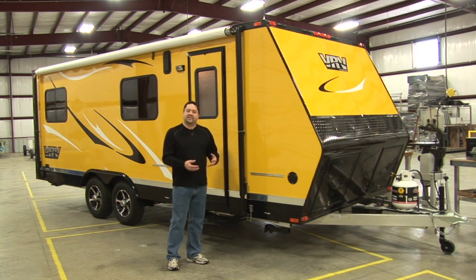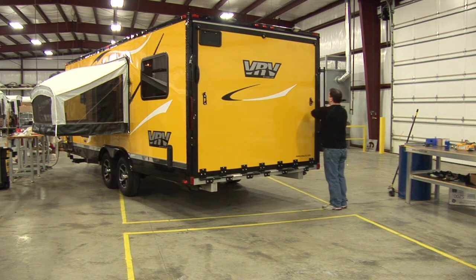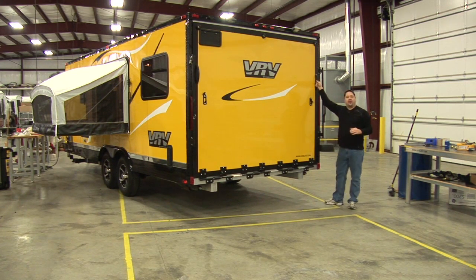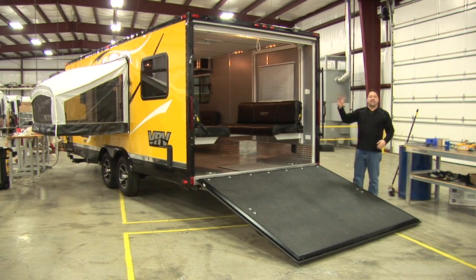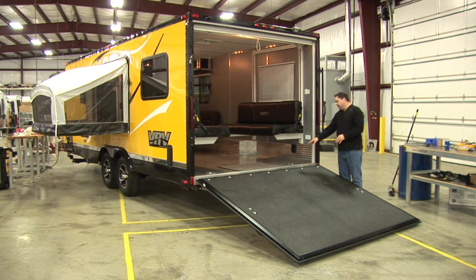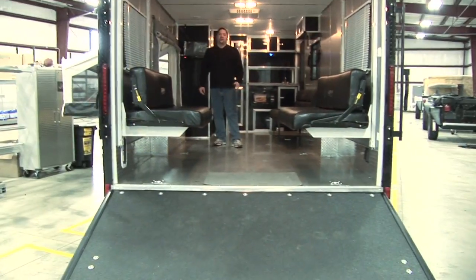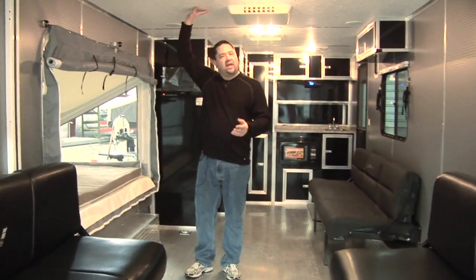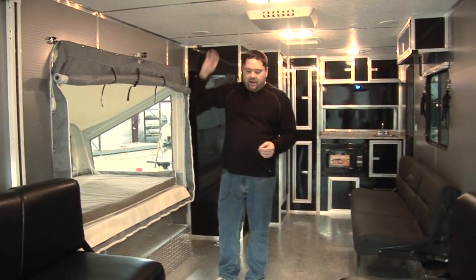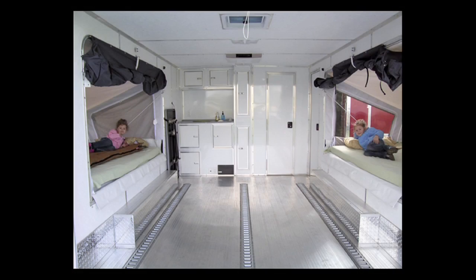Now I'm going to go on the inside and show you some of the new features for this model year. The ramp door on the VRV is rated to hold over 3,000 pounds. And you notice there's no messy wires to get in the way, because we spend the money to have the springs put right in the hinge of the ramp door. The inside of the VRV is very spacious — that's because it's a six-foot, seven-inch interior ceiling height. And if you'd like higher, we can do that easily at the factory. The flooring is all aluminum, and the diamond plate on the sides really allows you to wash this unit out with a hose. Very unique for a toy hauler.